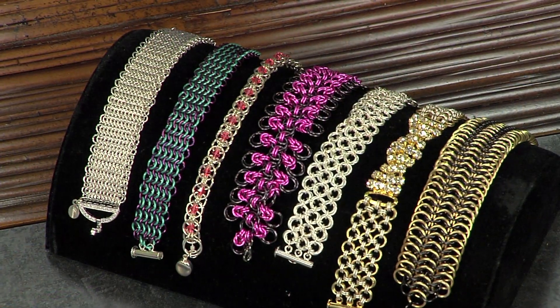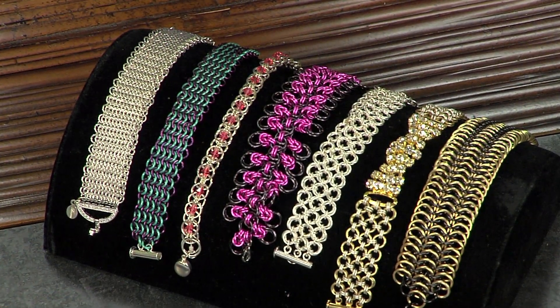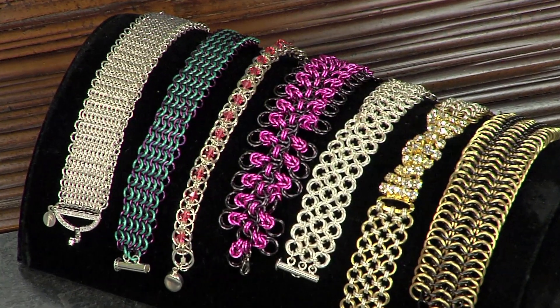Let's take a look at some of these projects from your book. This has basic patterns in the beginning, and then you build into the projects. These are beautiful.